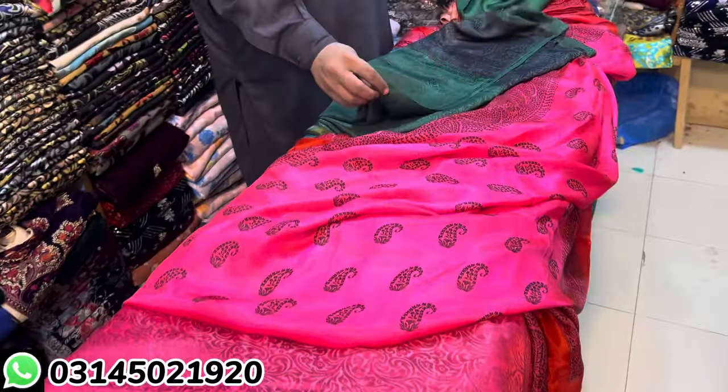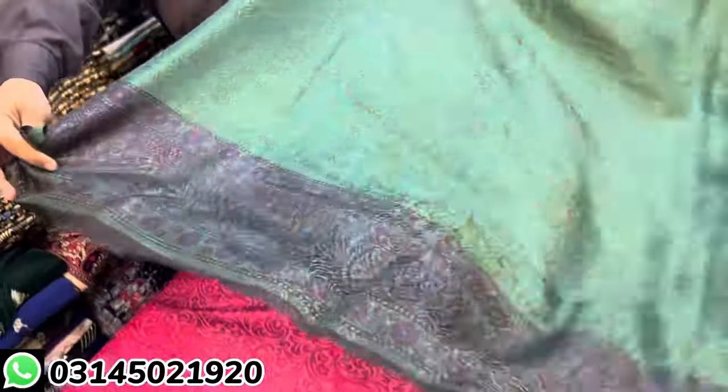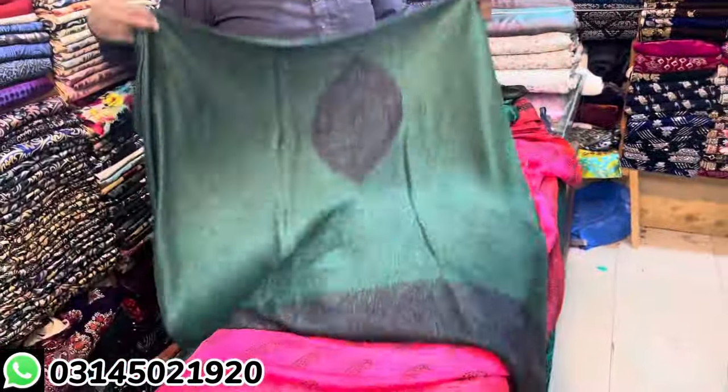It's also 10 to 11000, but if you subscribe to our channel you will get it for 8500. This is green color — this is its border. This is the back motive, this is the back border, and this is the shirt.